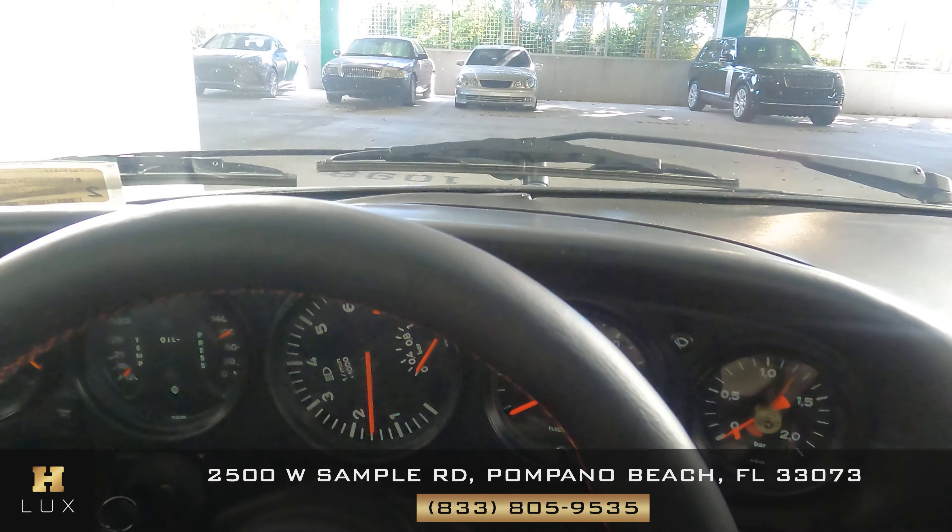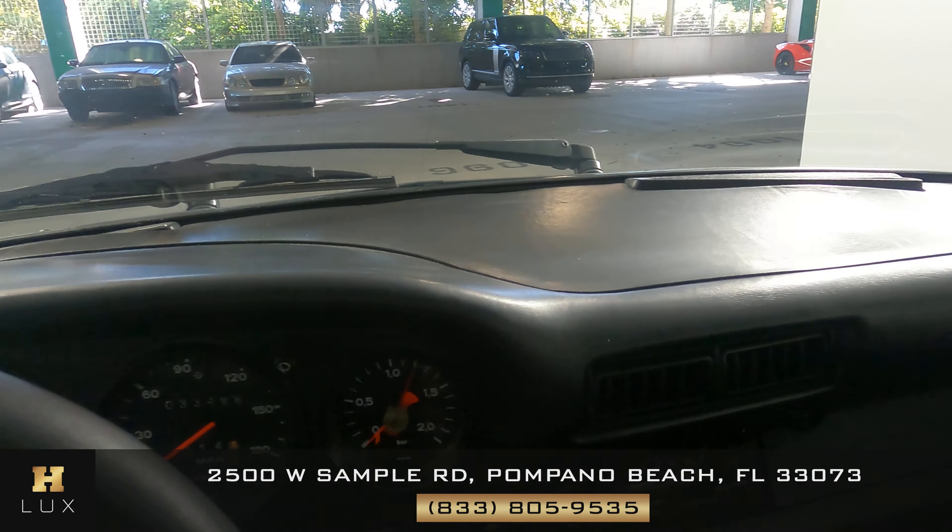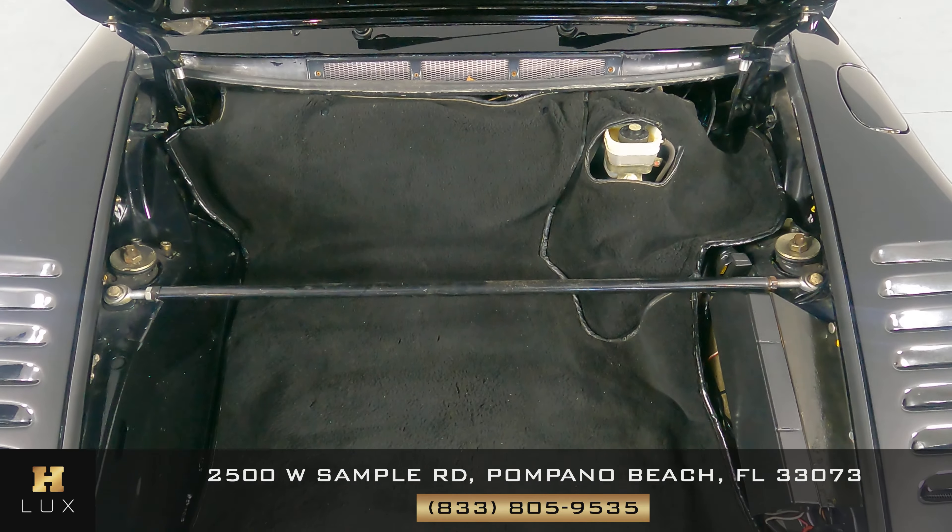So the interior of this car is in good condition. Now we're going to have a look at the trunk.